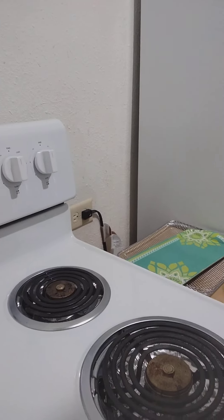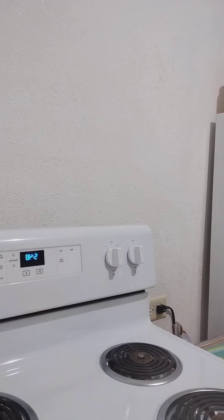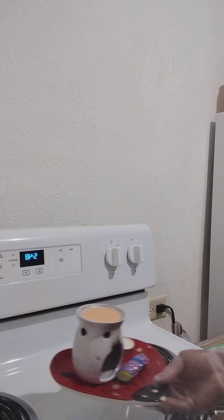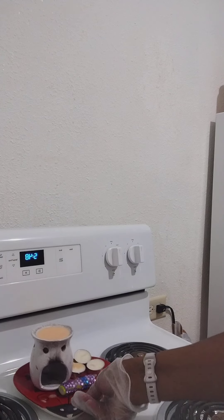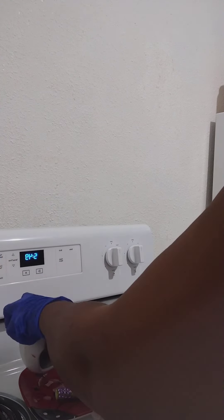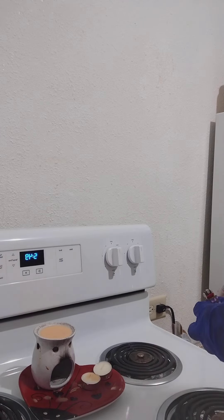And there it is — everything is done! Look at that, nice and clean. I can put my candle thing back. Now this candle holder needs to be clean too — I was keeping it up here and I noticed it started turning yellow. And there's wax all in here.